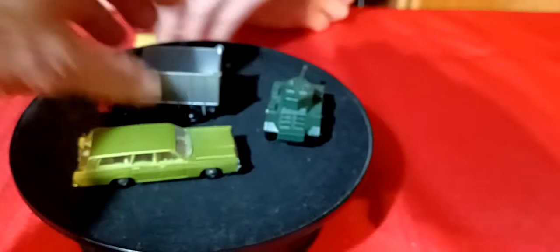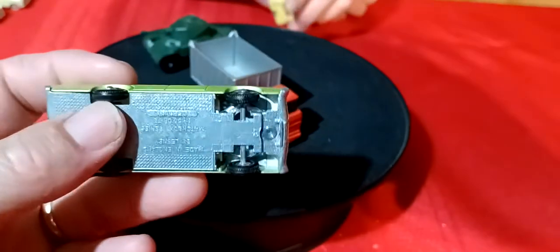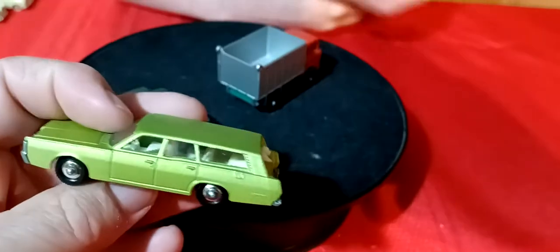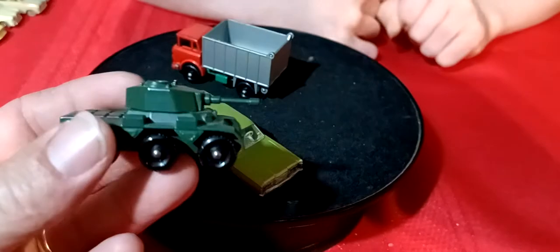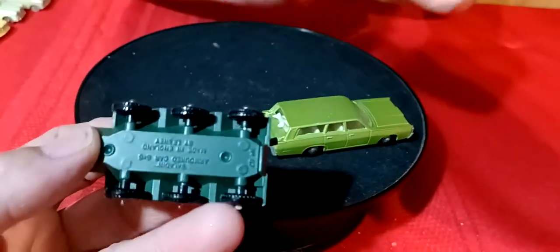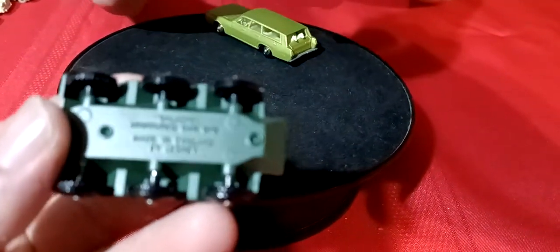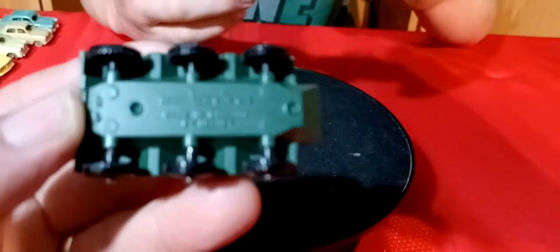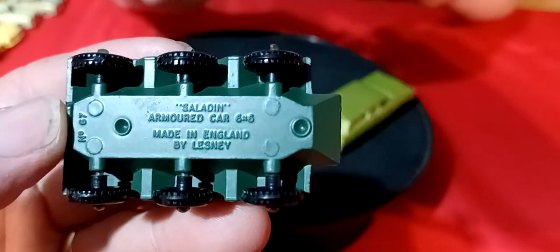And we got a Mercury wagon with the dogs sticking out the back - nice shiny base, really nice shape. And there's a green wagon. And then this little tank - black wheels, all the wheels around it. There's like no scratches anywhere on it. It's got a motor in there - armored car six by six.